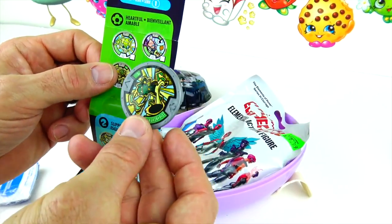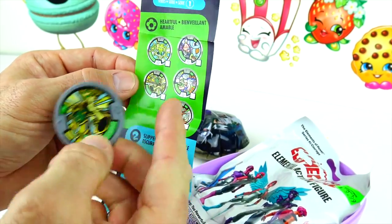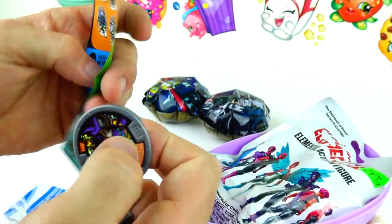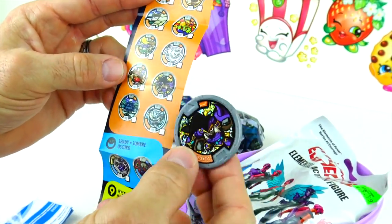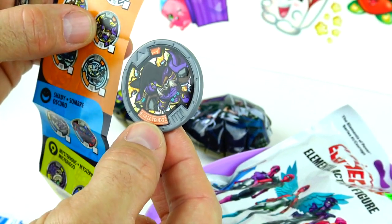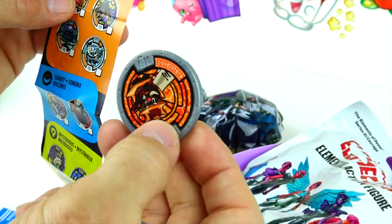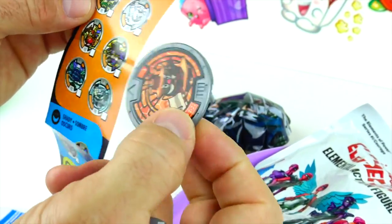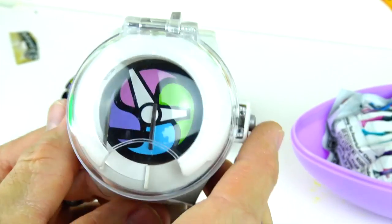So the green one is Heartful. And this is an orange one — the orange one is Tough. It looks like Tough is right here. And the last one is another orange one, and it looks like it's this one right here on top. So here's the watch — let's open it up and see who we have.